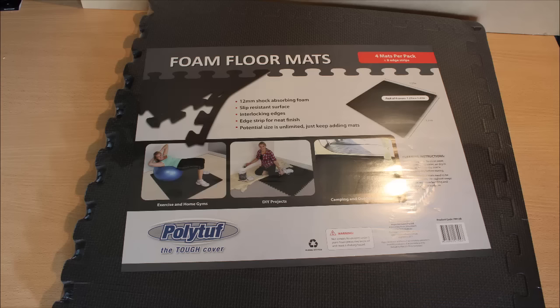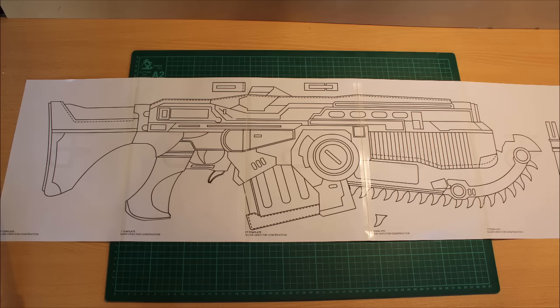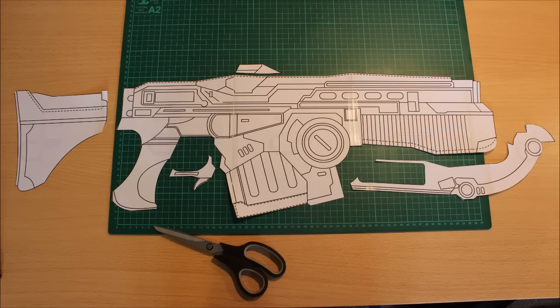All right, so all you're going to need is EVA foam. You can buy it in packs like this which come in sheets of four. Then go grab the templates which are accessed via the link in the description box below, print them off, assemble them together with some tape and then cut them out so it looks like this.